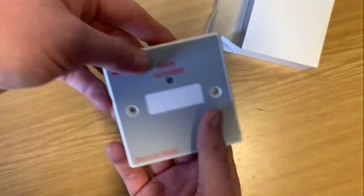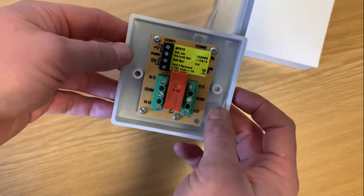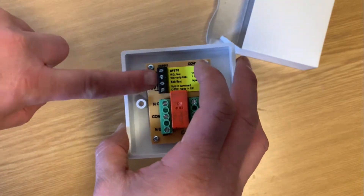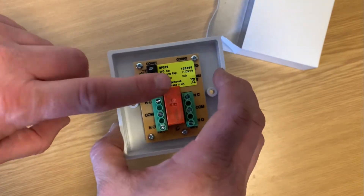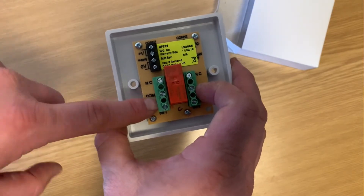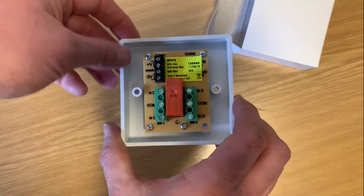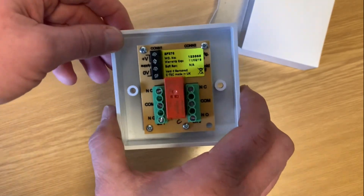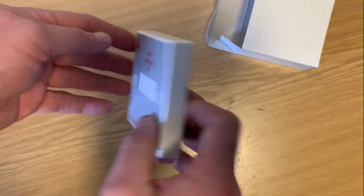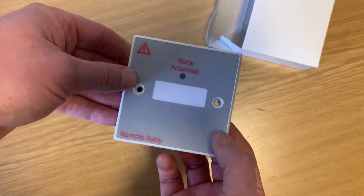You can use these for a huge amount of things, but basically it gives you an open collector. We typically use these on a fire detection or alarm circuit, so you take a 24 volt input from your sounder circuit on the fire alarm sounders and it gives you two open and closed contacts that you can use to connect to door releases or access control if you want to open doors, or if you just need to trigger some other ancillary equipment — gas shutdown, that type of thing — and it indicates here when it's received a signal to tell it to release.